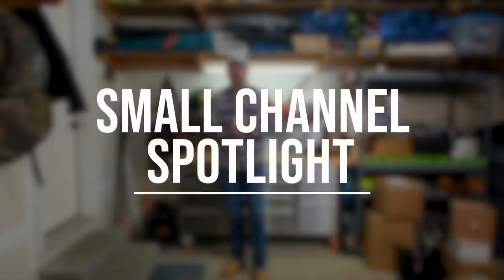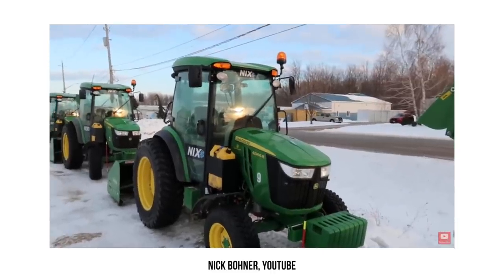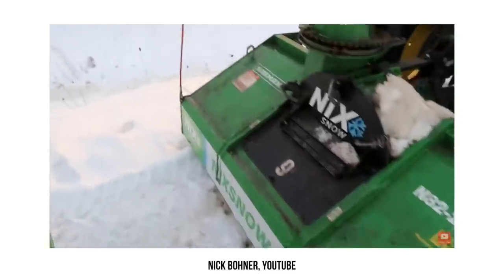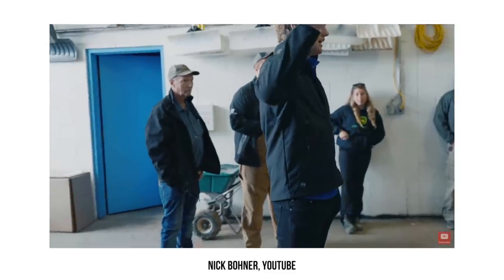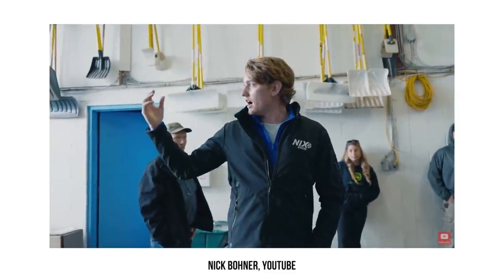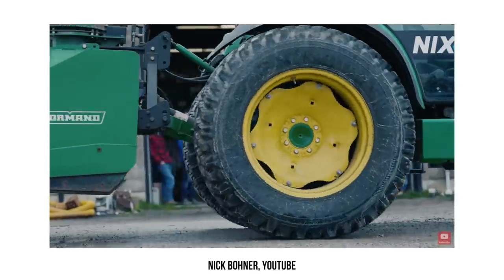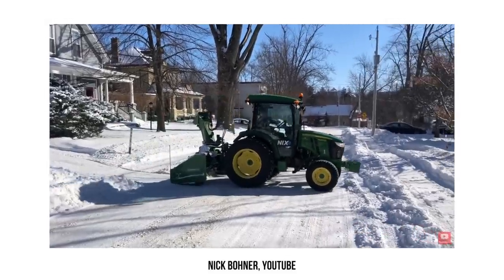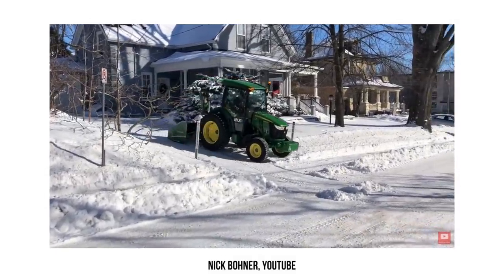Time for our small channel spotlight of the week. This is a guy I've been following for quite some time — I think we share a little bit of a kindred spirit in entrepreneurship. So if you enjoy tractors, you like snow, snow removal equipment, and a little bit of the business aspect of things, then you've got to check out Nick's channel. He's a big inspiration — he started this company when he was super young and he's changing the game up in Canada on how snow removal is done. A lot of Nick's videos are pretty short so you can breeze through them quickly. Make sure you check it out, hit that subscribe button, and leave a comment to let them know we sent you.